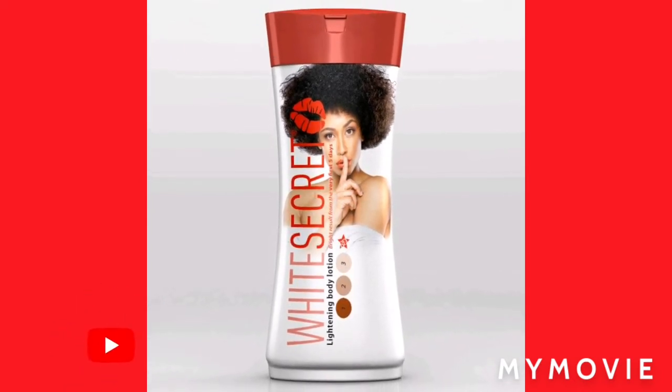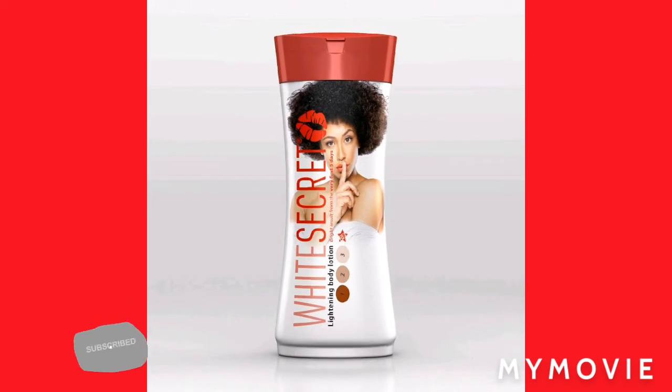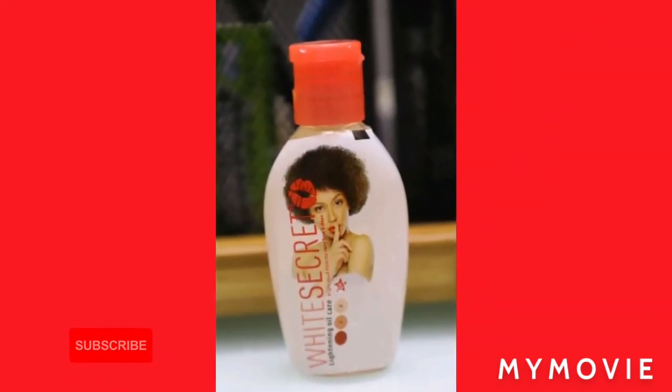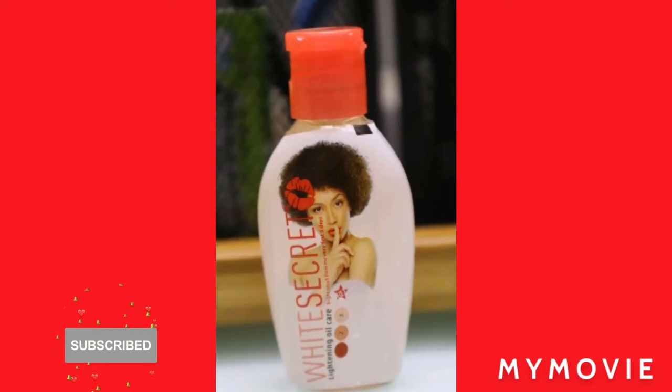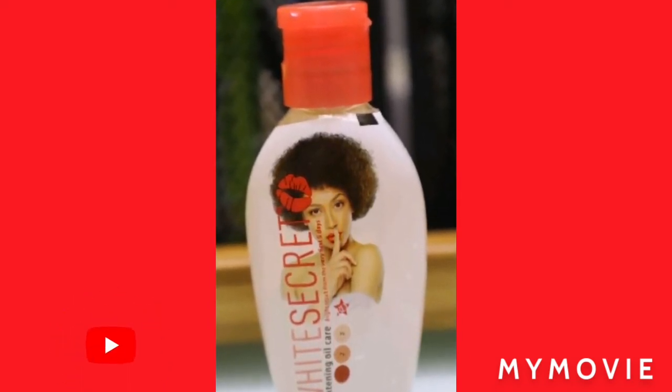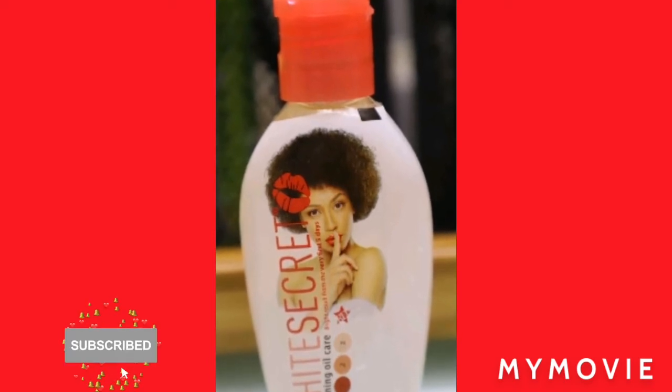White Secret also comes with an oil you can use, and you can use it to mix everything together. You know, so you're gonna avoid stretch marks and things like that. I always use oil in my bleaching cream.